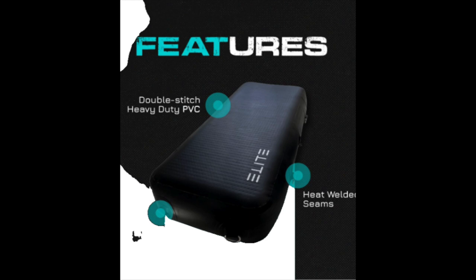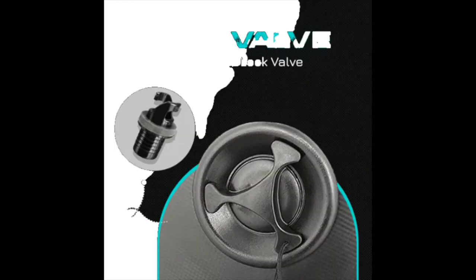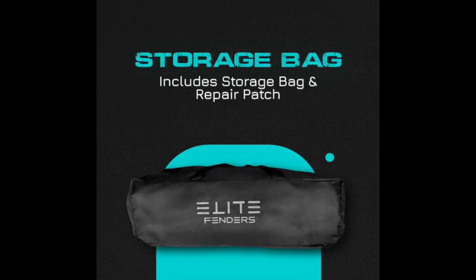Elite Fenders are built with top-class material — double-stitch, heavy-duty PVC. It's got a removable air valve, a half-twist, super strong. It comes with a bag that includes a repair kit and a valve tool. Buy it now.